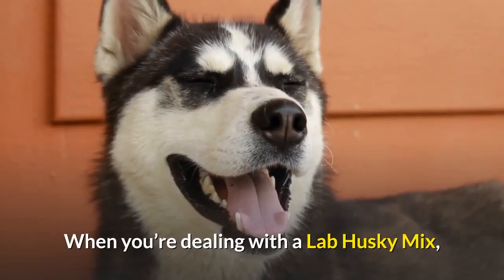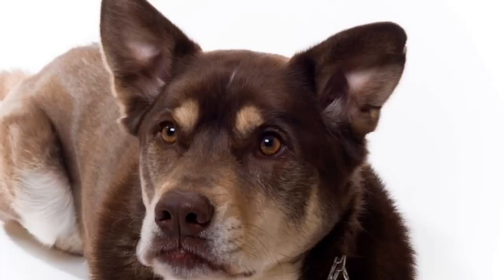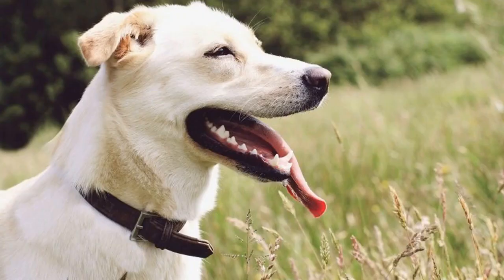Obedience training is a must. When dealing with a Lab Husky Mix, you need to start training as soon as you bring your puppy home. Besides potty training, obedience lessons help you bond with your dog while keeping you in charge. This dog is very intelligent and in most cases you can train her yourself, especially starting at an early age. However, because she has a Husky parent, your dog can sometimes be stubborn, so you'll need to be patient and repeat training sessions several times.